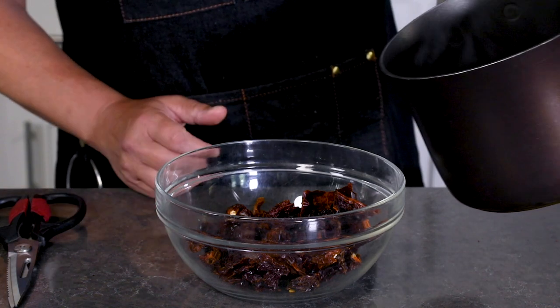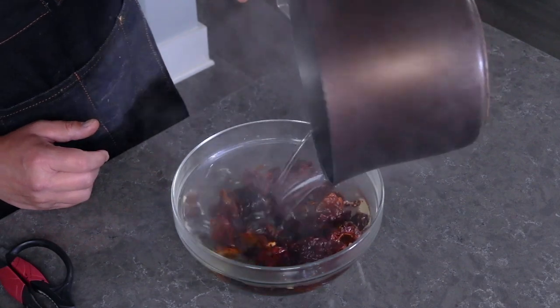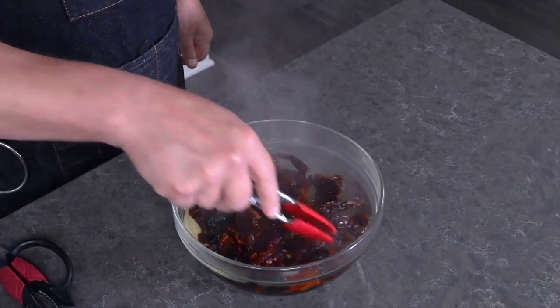Next we're going to pour some very hot water into the bowl to cover the peppers, and we're going to let them steep for a good 15 to 20 minutes until the peppers are nicely softened up.